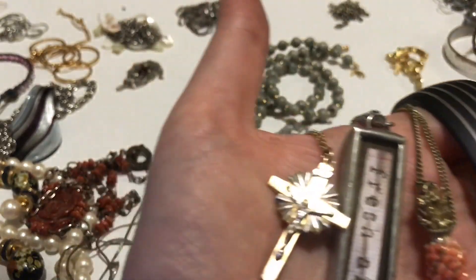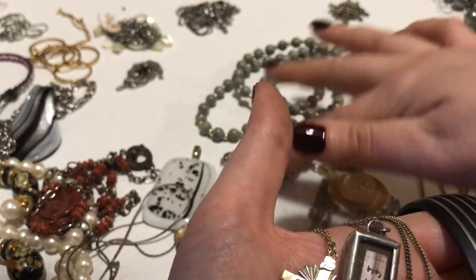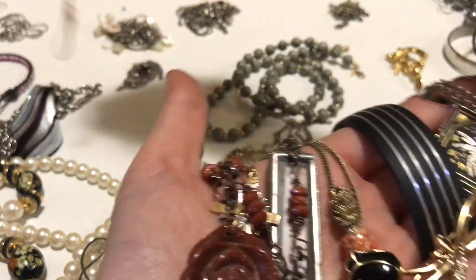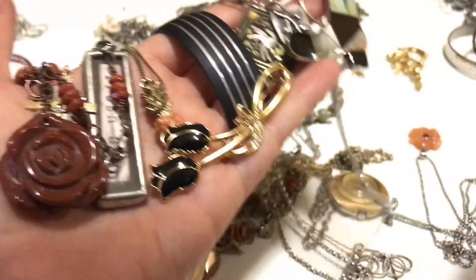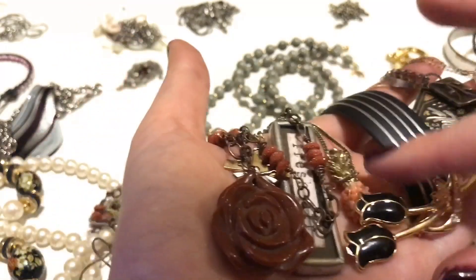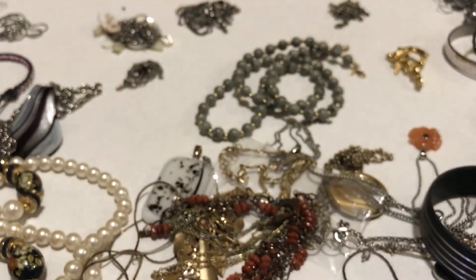And this gold-filled crucifix — there were a lot of nice things in here. Even this brooch is very pretty. There are some really nice things in here. I do like this — it's not worth a lot but it's a nice modern necklace. Overall I am incredibly happy with this for $4.99 — definitely worth it.